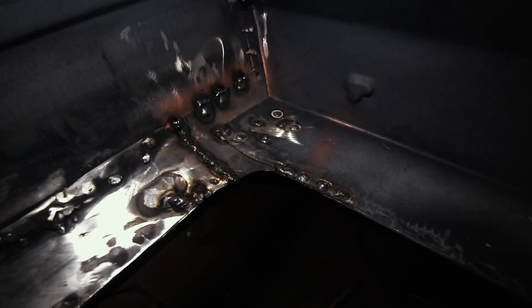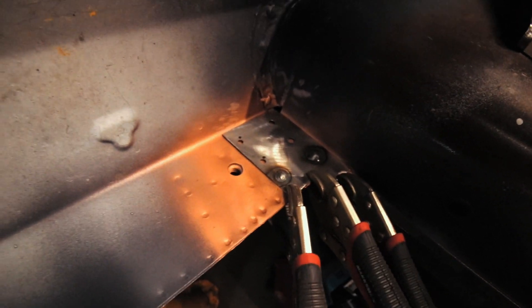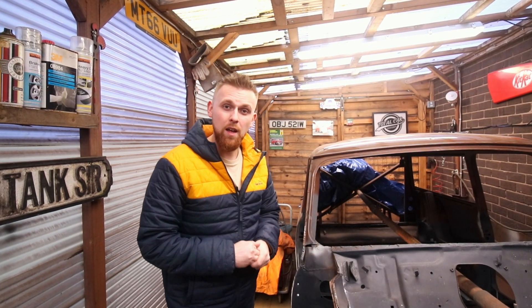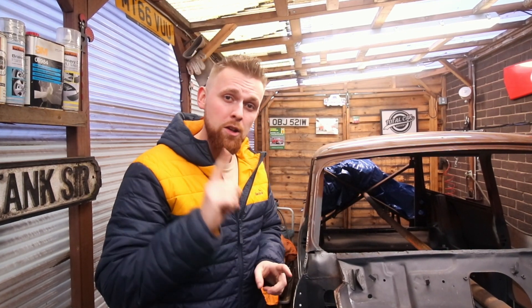There you go — it's all welded in. All I need to do now is grind all these welds down, give it a coat of primer, and get some seam sealer on it. But before I do that I'm going to get this one welded in over here. It's such a slow process — I've been doing this since 2 o'clock in the afternoon and it's now 6pm and dark outside. I spent so much time waiting for primer to dry just so I could get the welder in. We finally have a bit of daylight and I've even gone one step further and applied some seam sealer.